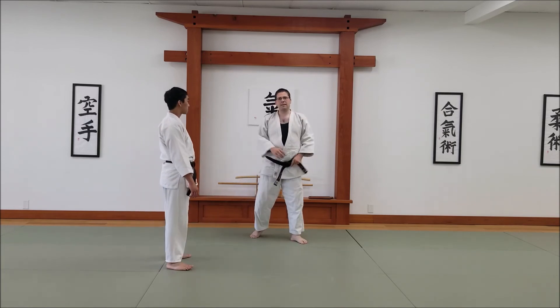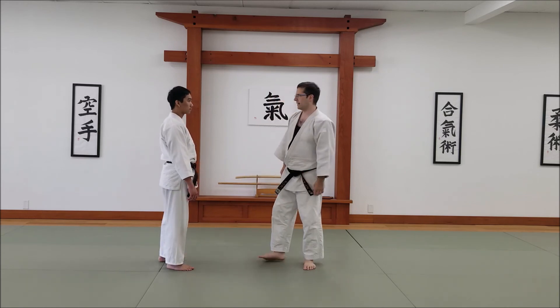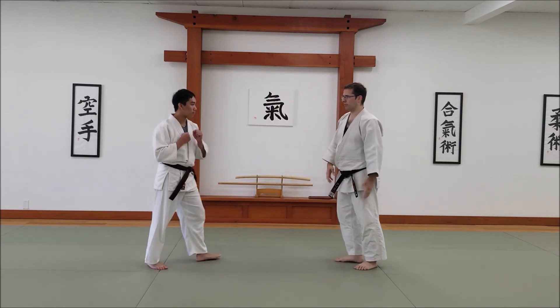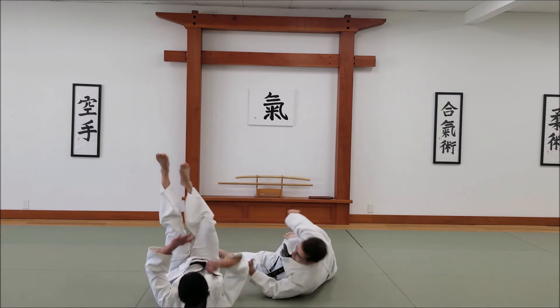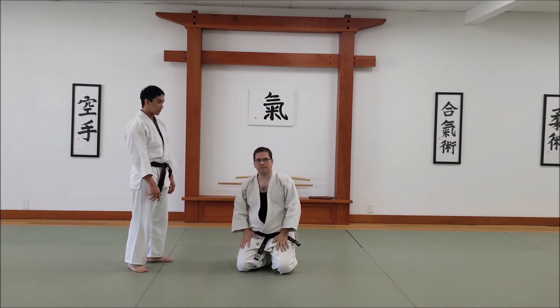This can be a fun way to play around with various other techniques. For example, if we were going to do Udeo side and it isn't quite working, I just slide him here and I can take him down with Tanya Toshi. So this is Tanya Toshi, Valley Drop.